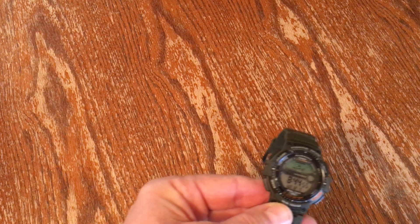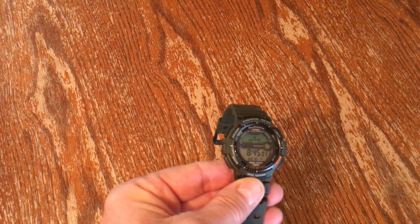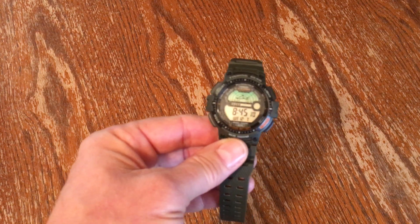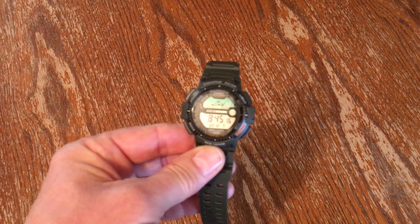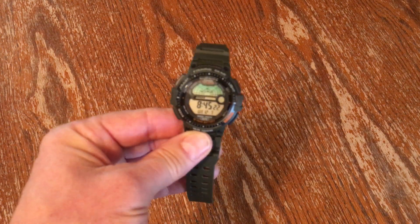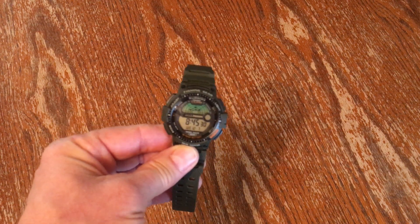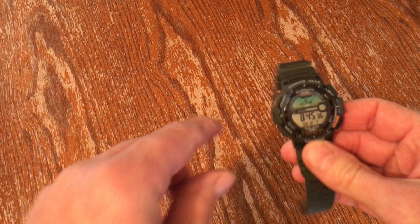I basically bought this to keep time and for the fishing feature. There's a section on the watch where you set it up so the watch knows what part of the world you're in — you set up a latitude and longitude. It's easy to do once you read the manual or watch a YouTube video. That's how the watch knows where you are, so it knows what your moon phases are and what your fishing forecast looks like.